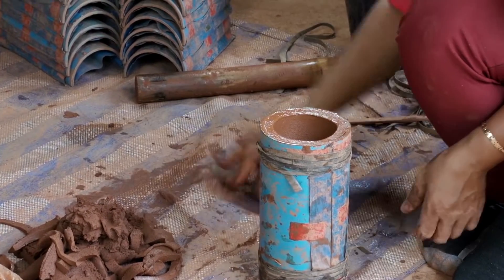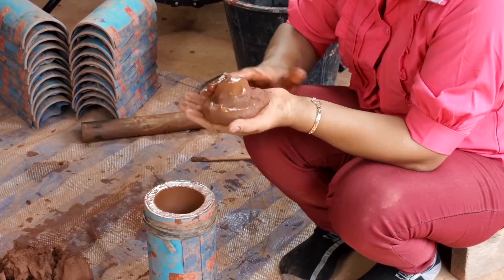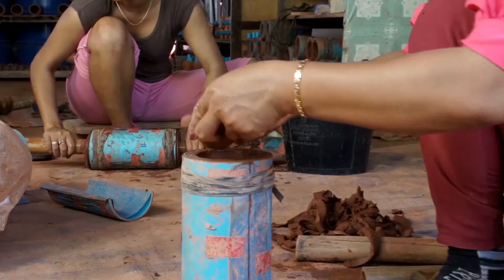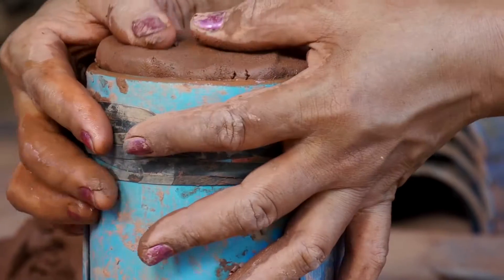Now it's time to roll our end cap. Mold the clay into a plug shape like this. Wet the plug and fit it in the end, continually pushing and smoothing, making sure that it's a nice, tight fit with the rest of the filter.